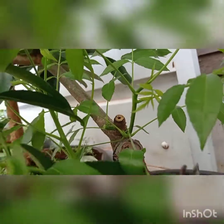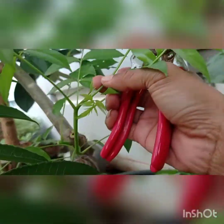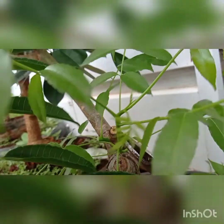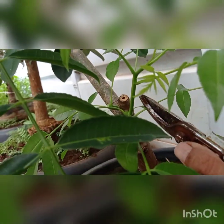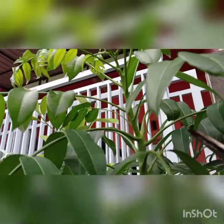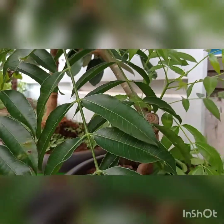Bismillahirrahmanirrahim. Setelah saya potong seperti ini, saya menyisakan satu tunas air. Harapan saya yang seperti ini juga cepat tumbuh bunga sebagai alternatif dari batang yang ini. Ini sebagai alternatif, karena kita sebagai manusia tidak tahu ini akan hidup atau mati. Setelah kita potong, nantinya hidup atau mati kita juga tidak tahu. Ini hanya antisipasi agar menjadi ranting generatif aktif.